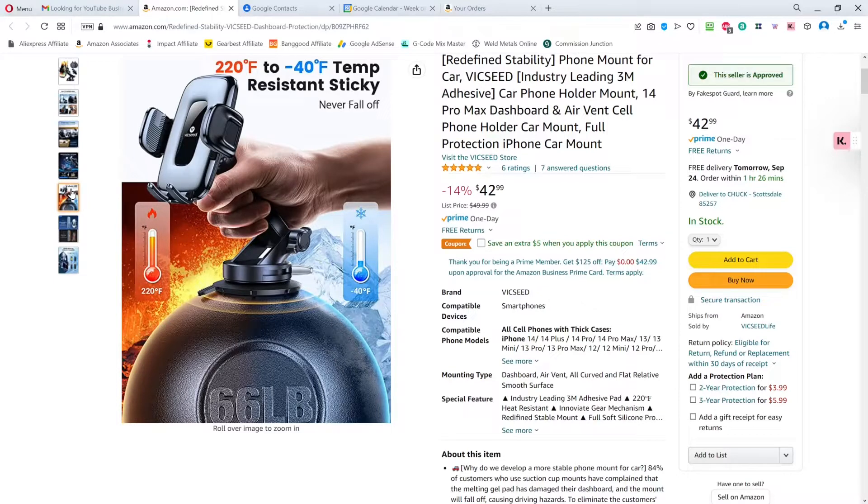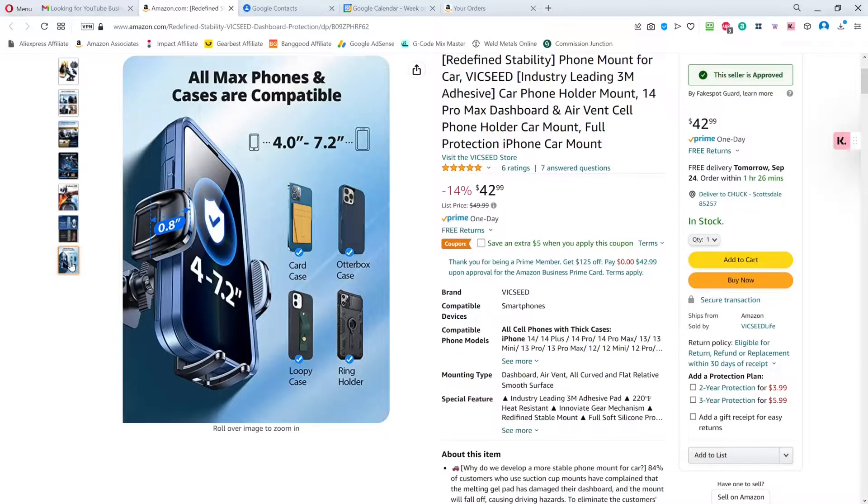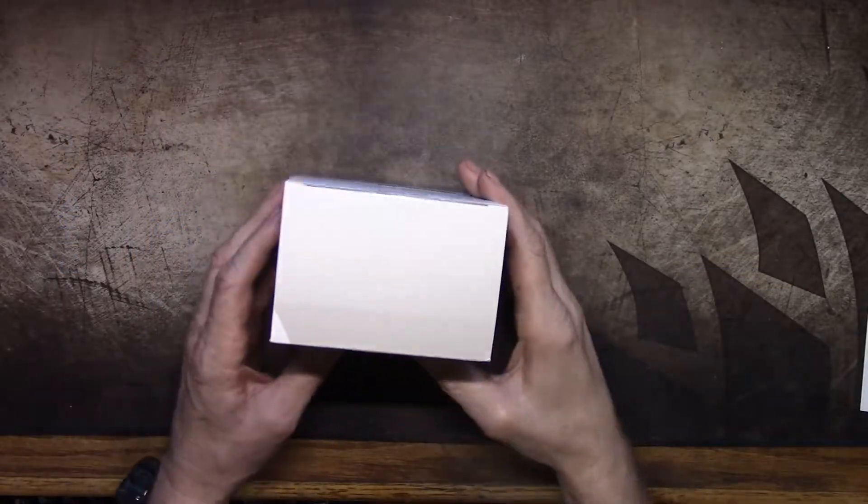They claim a temperature range of 220 degrees Fahrenheit to negative 40 degrees Fahrenheit. The sticky pad will never fall off, all-around silicone protection, and all phones are compatible in cases — from four inches to seven point two inches. It'll take phones that have a card case or an OtterBox case, which is what's on my Galaxy S10.